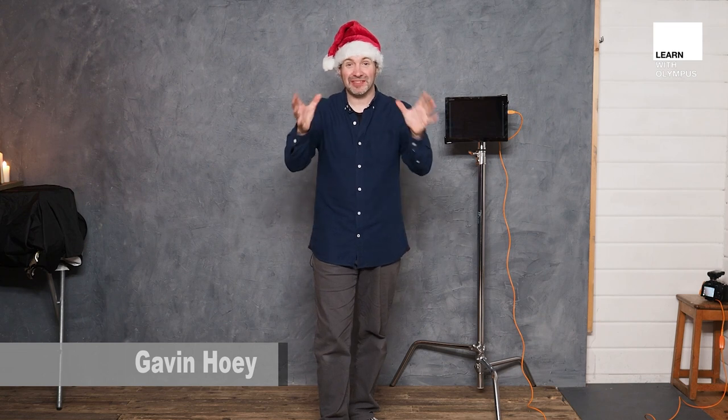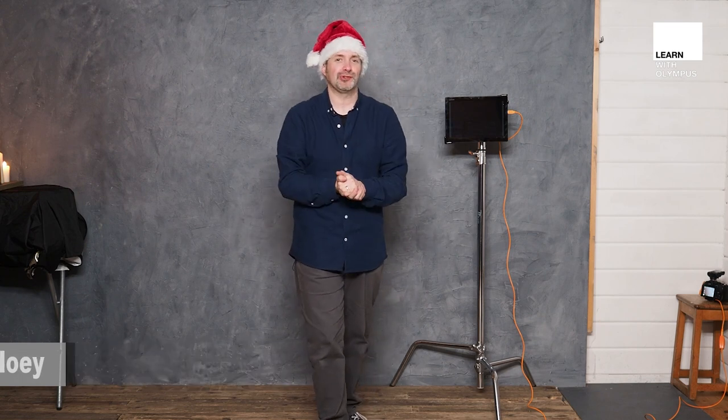Hello, I'm Gavin Hoey. I'm the portrait ambassador for Olympus UK and this is a festive themed portrait.